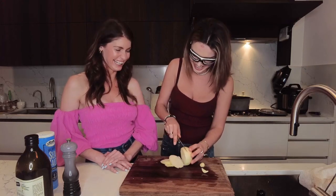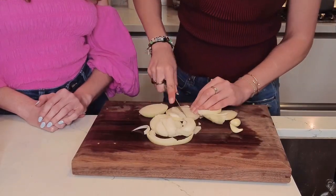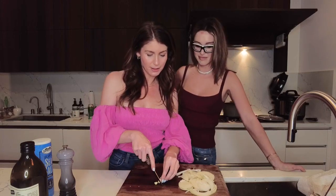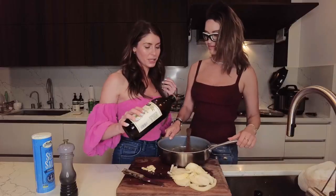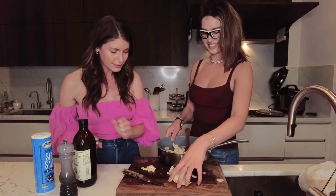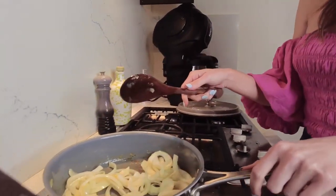There's no crying in cooking. Next we are going to chop up some garlic. So we're gonna add a little olive oil with our onions and garlic, and we're gonna cook it until it becomes translucent.